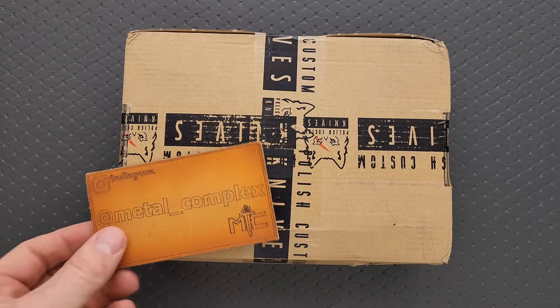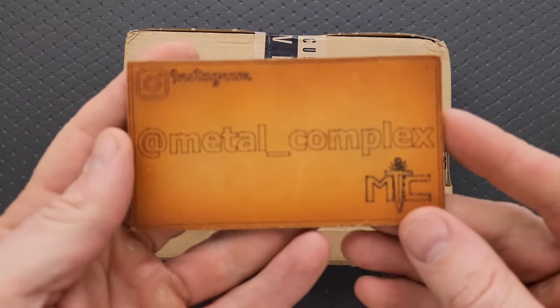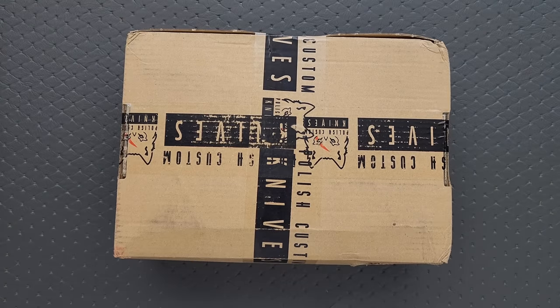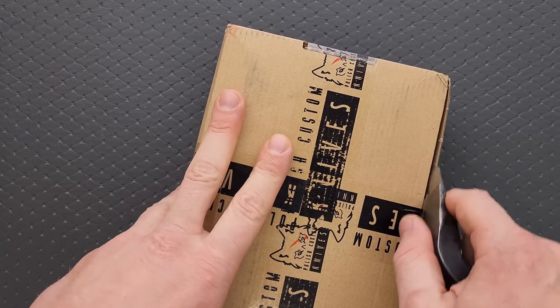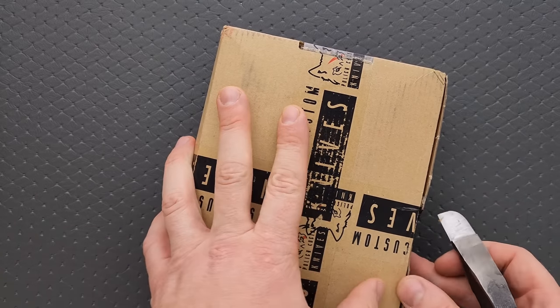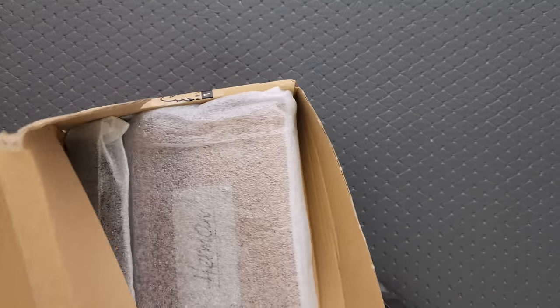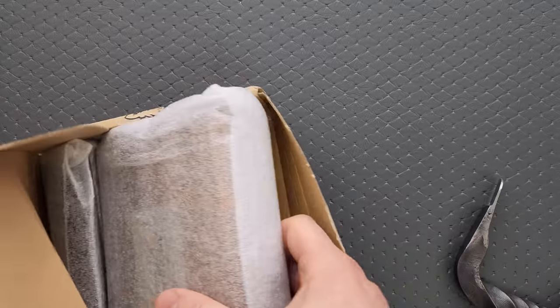Thanks so much to my patrons for supporting me, and please make sure to follow me on Instagram — metal underscore complex. This package is a little heavier than I expected, so I'm wondering if they just sent me the one thing that I was after. It's just that one thing. It's just a very large...